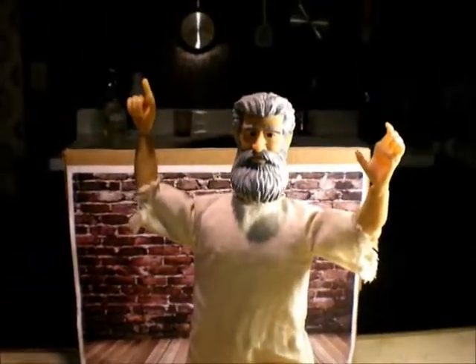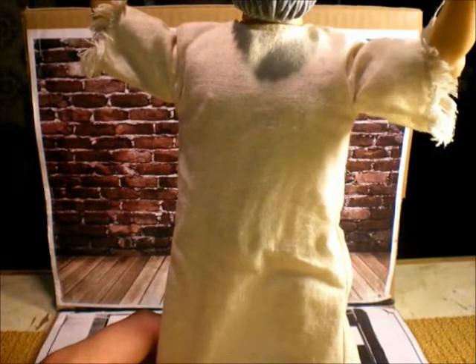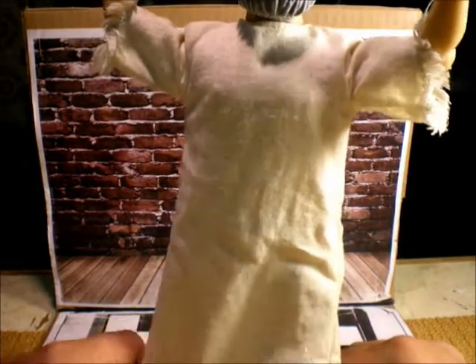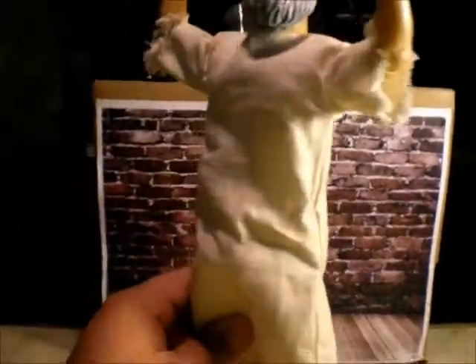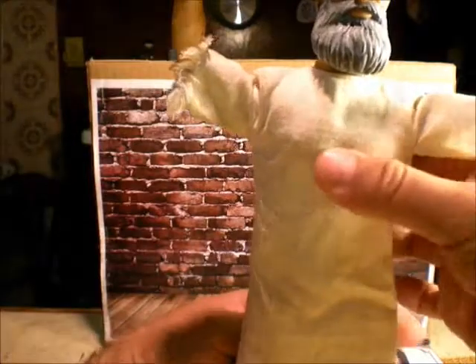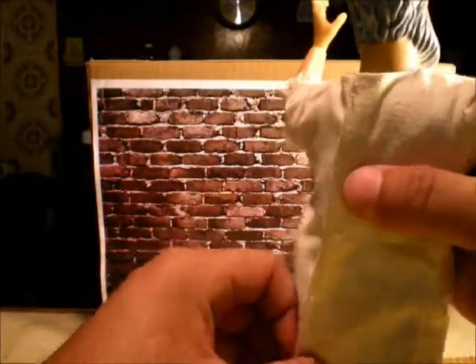I bought just Jesus because I always see an action figure and I said, why is there an action figure of Jesus, man? So yeah, this is gonna be Moses — as you can see, he has only a rope. I need to put this together because somebody just snapped it.